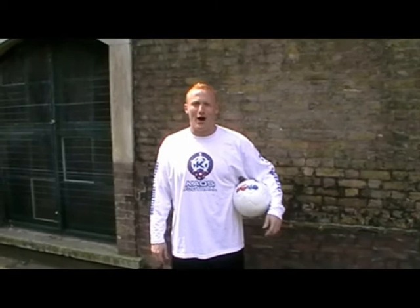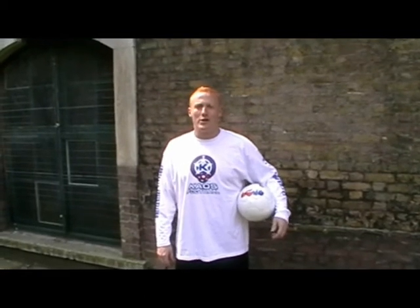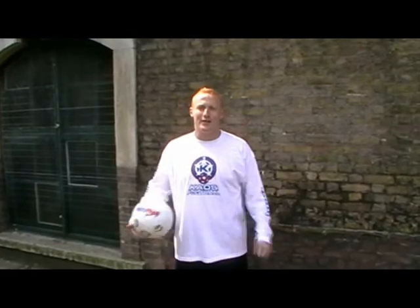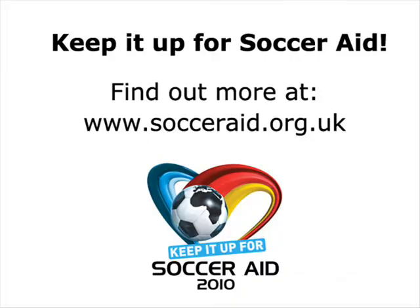We're looking for the next Keepy Uppy Stars. Get yourself online, register your video. Hopefully I'll see you at a training session on the 6th of June or the 7th of June. See you later. Keep going.